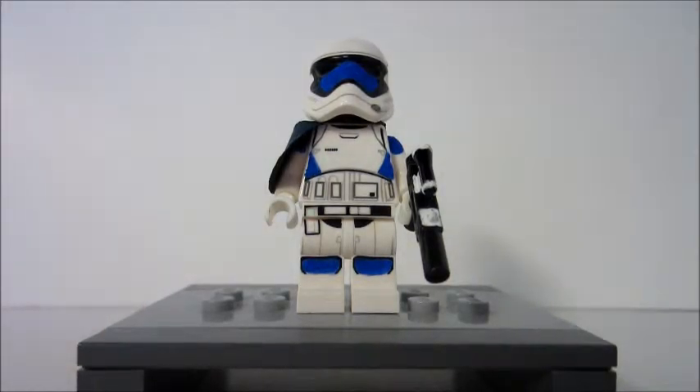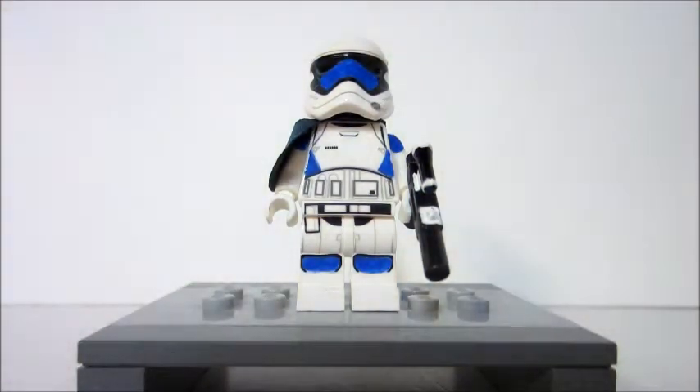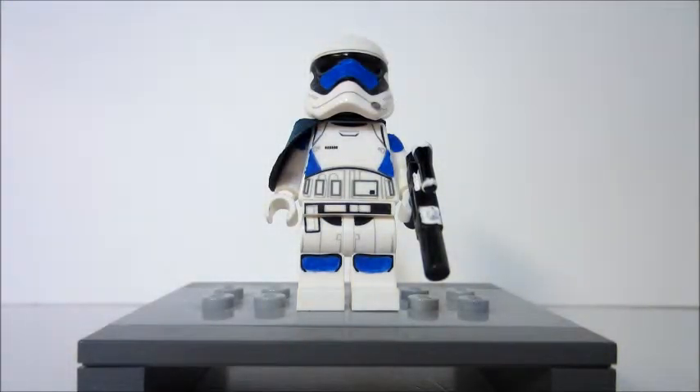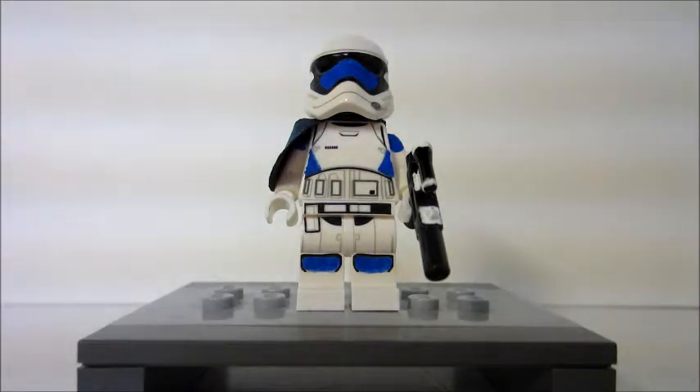Hey guys, it's me Hunter. I'm coming at you with my review of Clone Storm First Order Stormtrooper Captain — Captain Grainer. I'm going to give you a little bit of background on him before we hop right into the review. You may know I did a video on painting him a little bit.